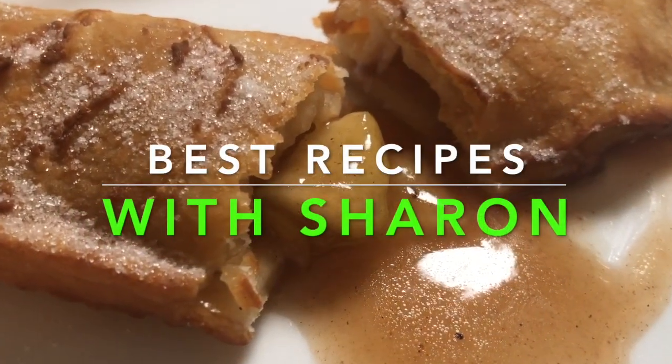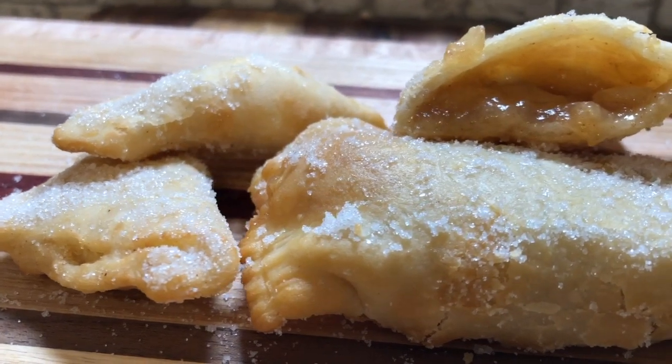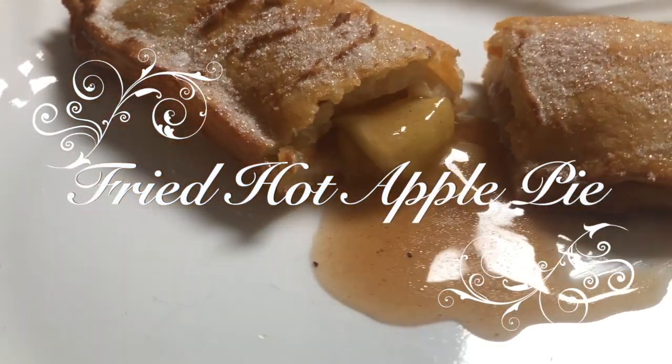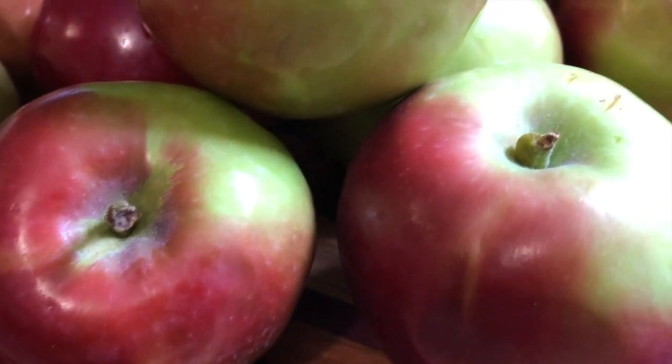Hi everyone, welcome to Best Recipes with Sharon. Today we're going to be making hot fried apple pie, the kind that you would ask for at a fast food restaurant. So I have taken on the challenge of this recipe by request. Laura, this one's for you. So stay tuned everybody and I'll show you how to make this.